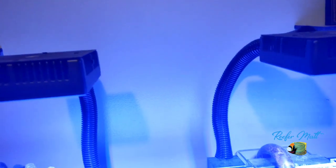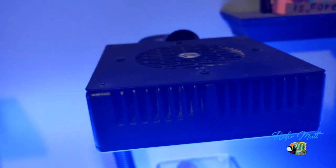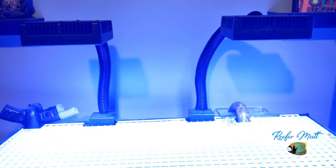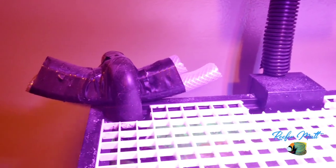Lighting on this tank is provided by two Current Orbit R24 lights. I've had the old Current Loop lights before and I don't suggest those for growing coral, but these lights seem to fit the bill. The only thing I don't like about these lights is the app, but the lights themselves work pretty good.